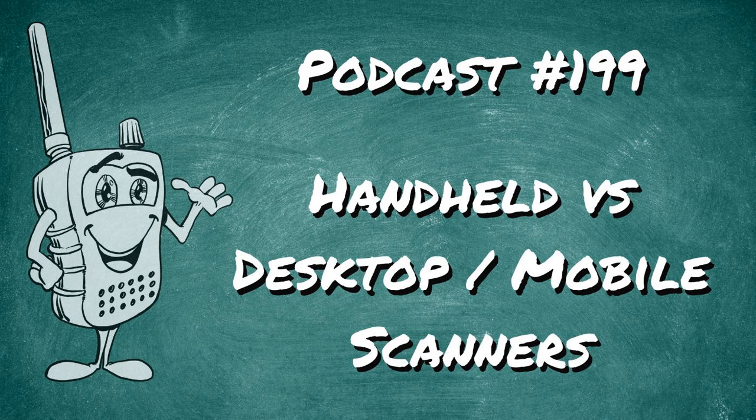If you're watching us over on YouTube for this podcast session, leave me a comment down below and let me know what your thoughts are about handhelds versus base and mobile radios.